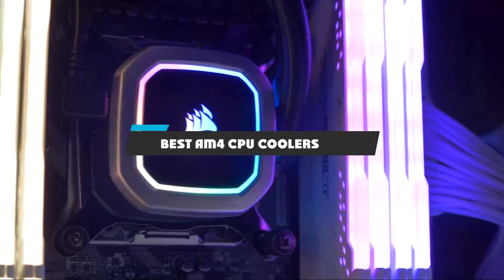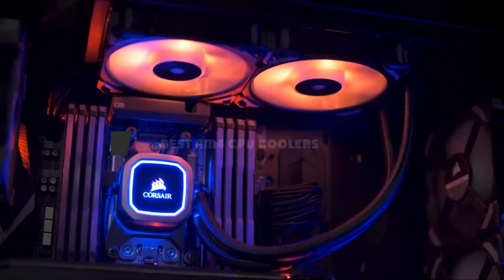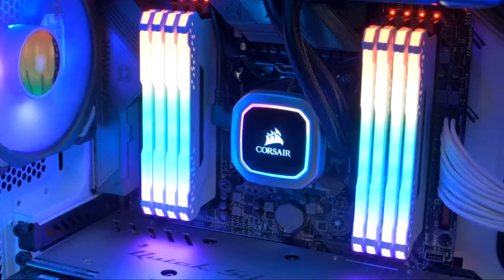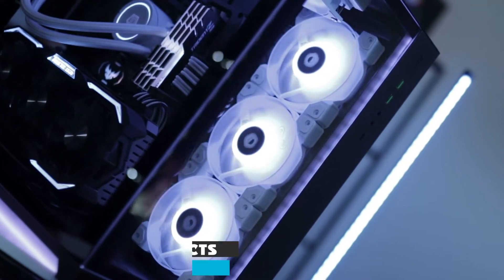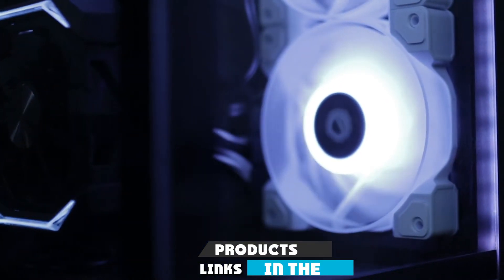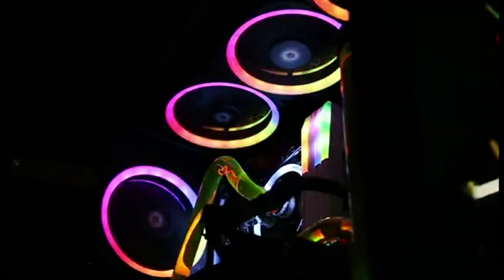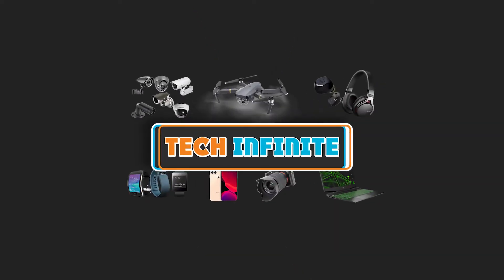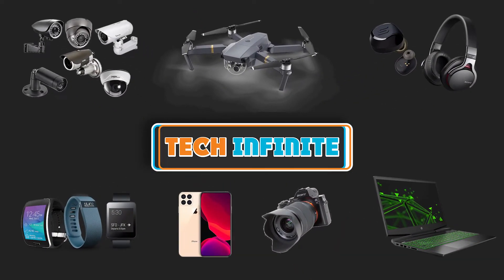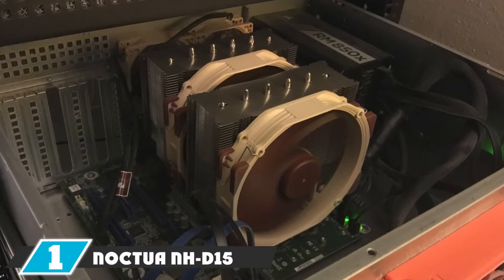If you're looking for the best AM4 CPU coolers, here's the list you must see. We made this list based on our personal preference and sorted it based on features, prices, quality, durability, reputation of the manufacturers, and customer feedback. We've also included options for every type of customer, so let's get started.